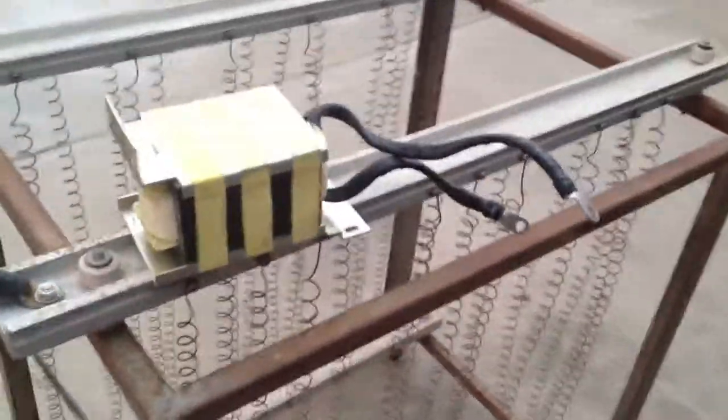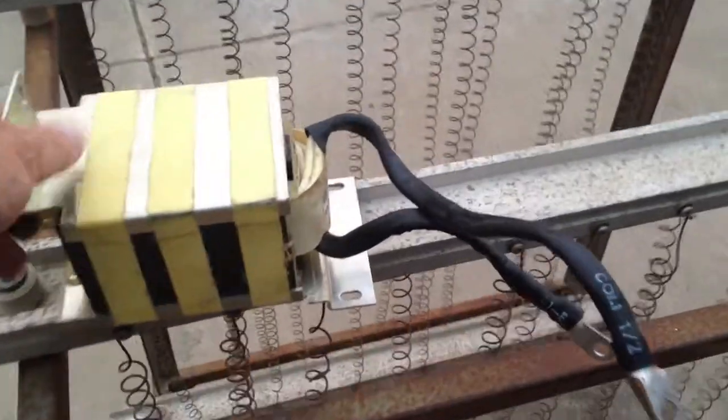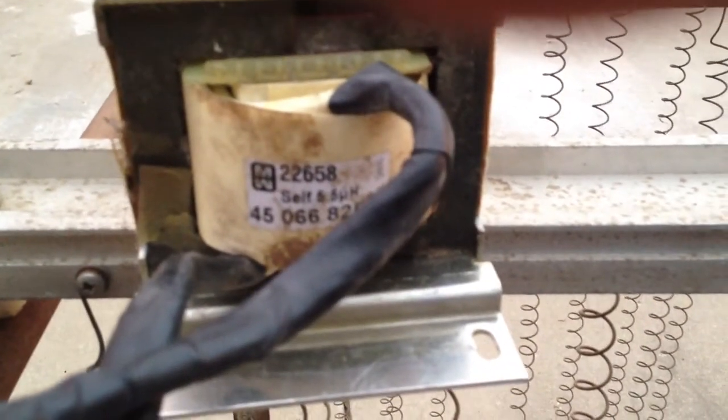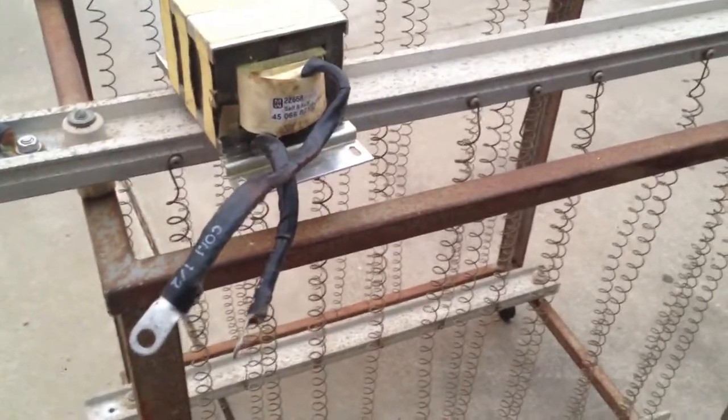Then I pulled my inductor coil — I actually have two of them. I connected this one up for about 20 seconds or so, and it got a little bit warm and pulled a solid 350 amps out of the battery just with this little inductor coil.